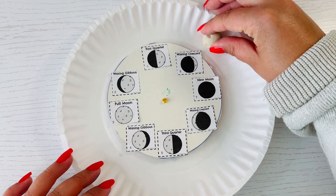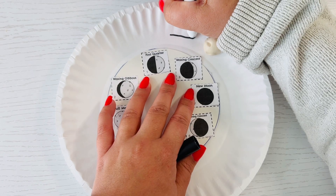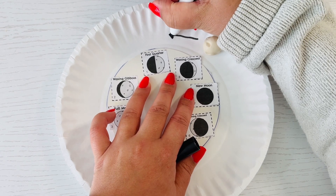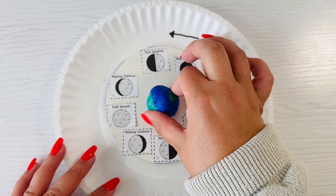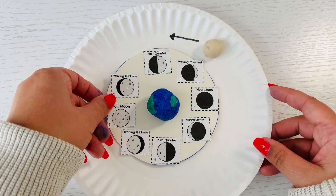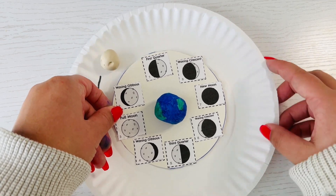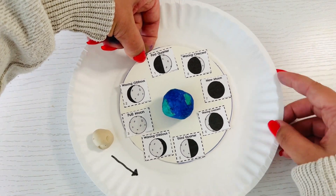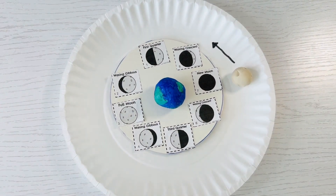When the clay dries, attach the moon on the larger plate outside of the small plate. I drew an arrow going counterclockwise, and this represents the direction the moon orbits or goes around the earth. Then attach the earth to the center of the small plate. Turn the outside plate counterclockwise to show the moon orbiting the earth in the order moon phases occur throughout the month. This model is a helpful tool to help you predict which moon phase is next.